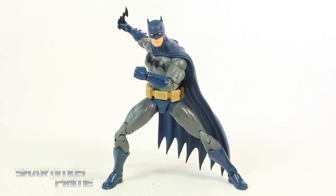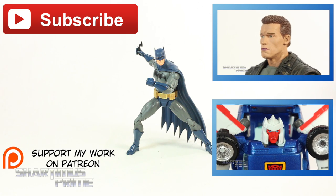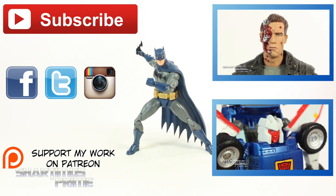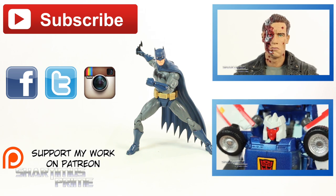Hope you guys liked my review. If you did, please hit the like button. Click any of the boxes over here if you want more content. Please support the channel and check out the Patreon account. Check out my Facebook, Twitter, and Instagram, and go to ToyNewsEye.com for a photo gallery of images from this review. I'll catch you guys later. Peace!